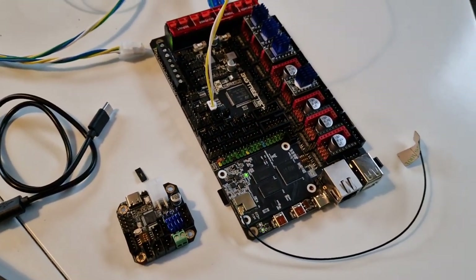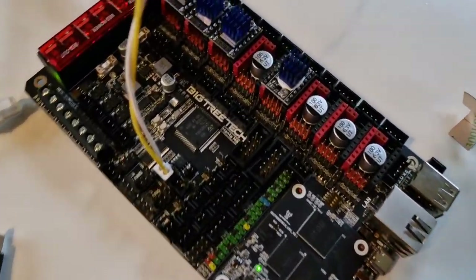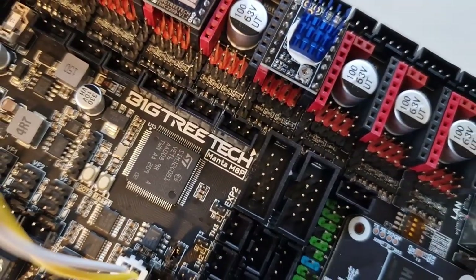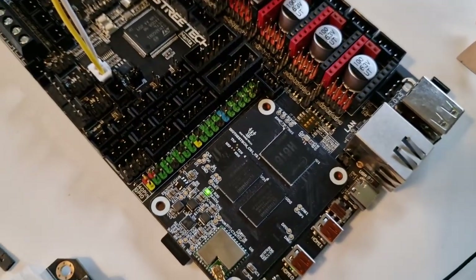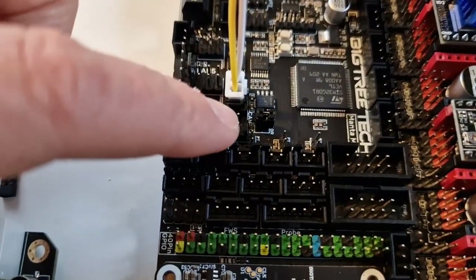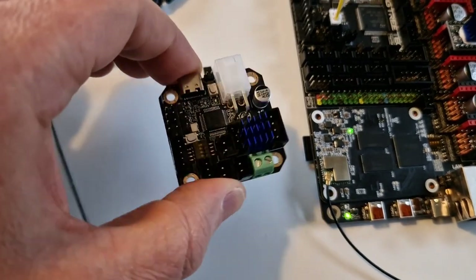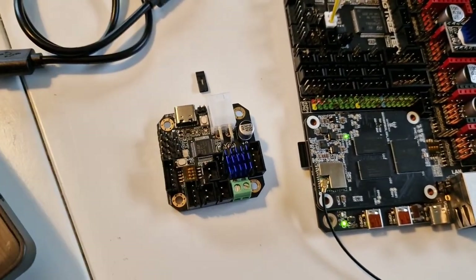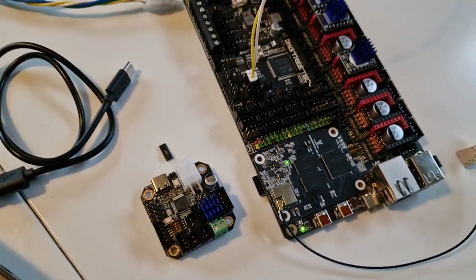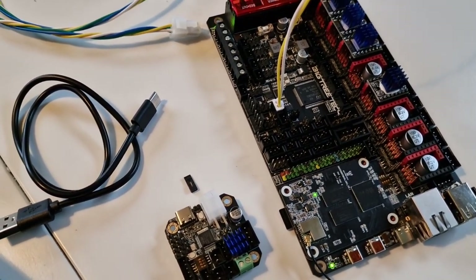Hey everybody, how's it going? This is Patrick with Stacking Layers. Today's video, I'm going to go over how to set up CANBUS on the Victory Tech Manta M8P using a CB1, so we can utilize the CANBUS outputs that version 1.1 implemented to hook up extra CANBUS devices like the EBB42. So if that's what you're looking to do, let's jump onto the computer and try to get this going.